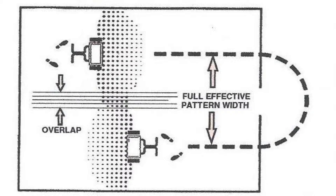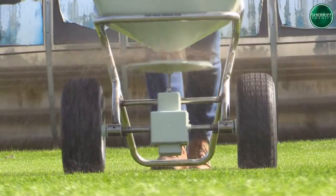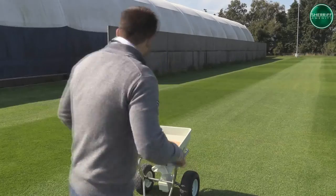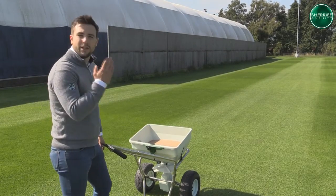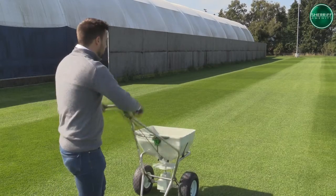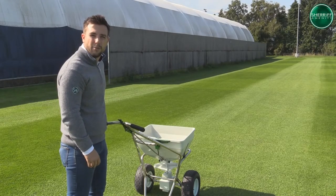Once you have decided which method you will use, you need to fill the hopper with the required fertilizer and proceed. When filling the hopper, make sure it is standing on level ground and preferably on concrete, so if you have any spillage it's easy to clear up. If you fill up on the grass and have a spillage, you will scorch your grass, so this should be avoided at all times. When applying the product, it's important to remember that we're going to be going at a nice even speed all the way down. Also, you've got to remember not to push the hopper about or rock it back and forth as this will affect the dispersal of the product.